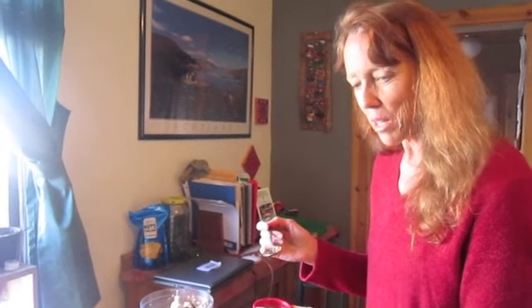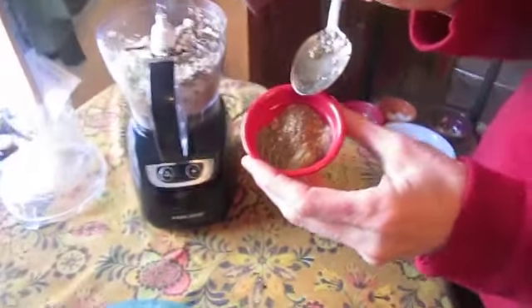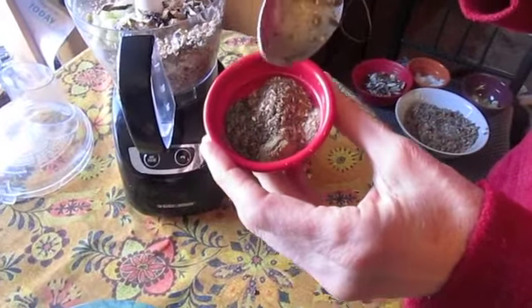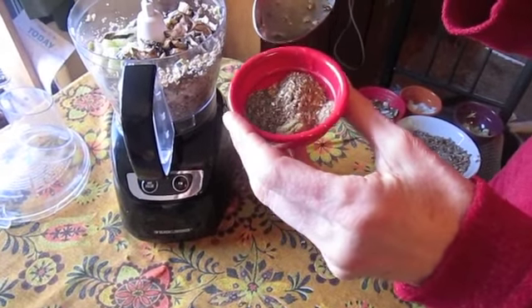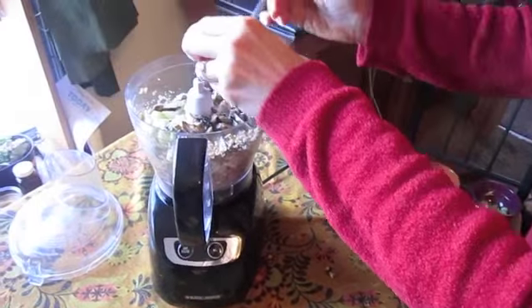And then the last thing is all the seasonings, which will make it taste the best. We've got salt and pepper, and one and a half teaspoons of sage, thyme, and kelp in here. These are the key ingredients, because that's going to make it taste like sage stuffing — and it really is.